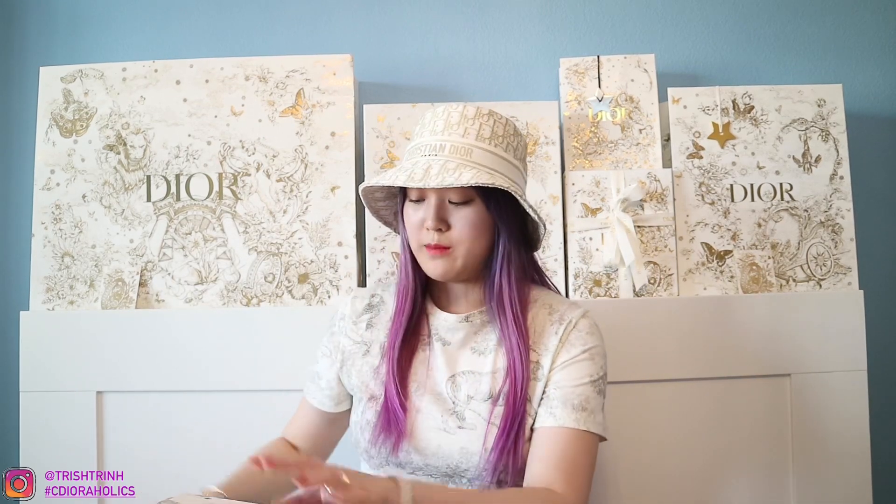Hey guys, it's Trish. Welcome back to my channel. In today's video, I have a Dior unboxing — today's unboxing is about the Dior water bottles. I also have two more Dior water bottles here, and it's going to be a review video where I talk about whether I recommend buying it or not.